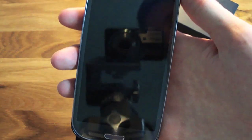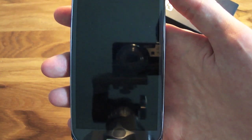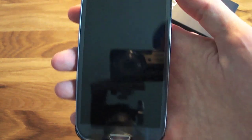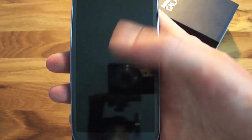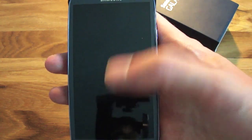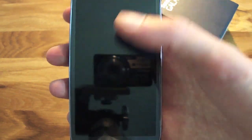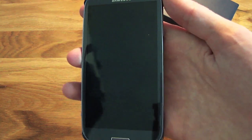Look at this — this is a beautiful screen. It's a 4.8 inch AMOLED HD display with Gorilla Glass. Gorilla Glass is a really toughened, scratch-resistant glass. I haven't got any screen protectors on this phone and I probably won't ever need to. I've seen test videos where people tried to scratch the screen with keys and the screen is really, really tough.